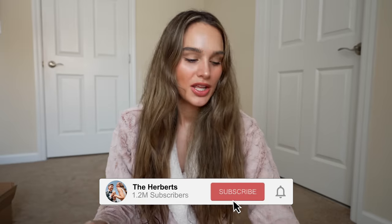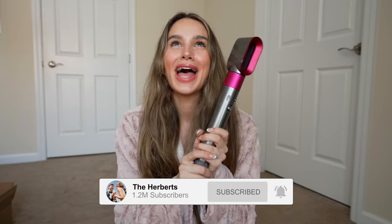By the title of this video, you already know what's going on. You guys know I love, love, love, love my Dyson Airwrap. I have had this crazy big contraption for over a year now.